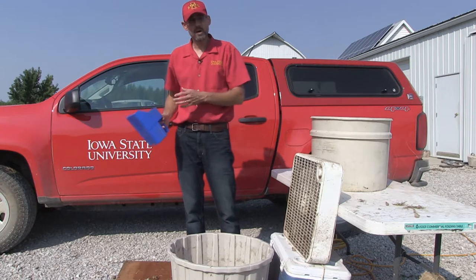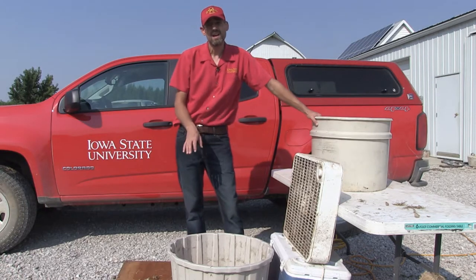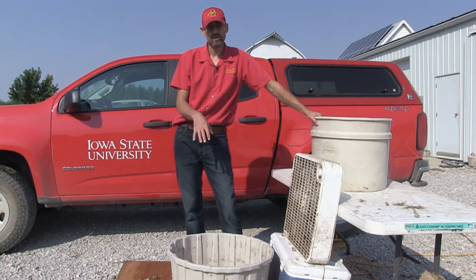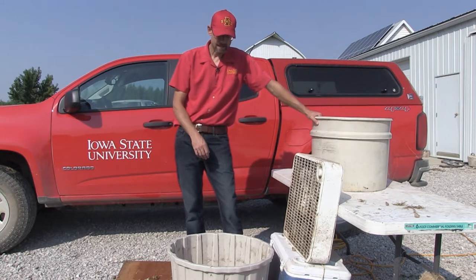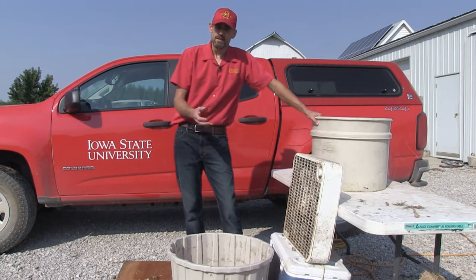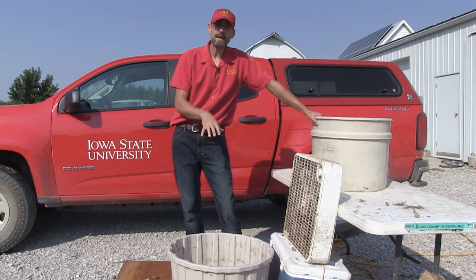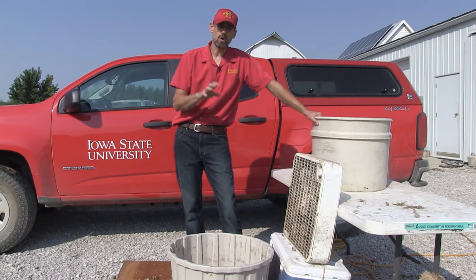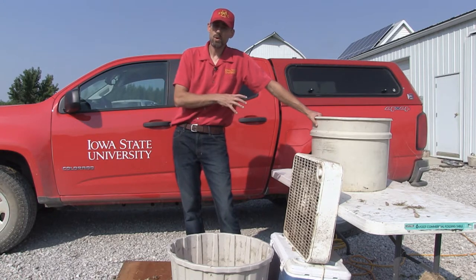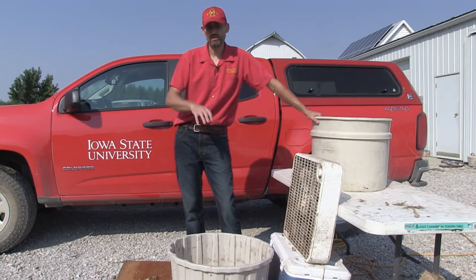We've blown off all the chaff. Now what we want to do is take these acorns — there are still holes, sticks, and what we call floaters. The floaters are hollow or bad acorns that aren't going to grow next spring. The next step is to float those. Acorns that rise to the top are no good and get discarded; acorns that fall to the bottom are viable. We want to wash them, drain them, dry them, and get them either into cold storage or take them to the nursery to plant this fall for seedlings to grow next year.